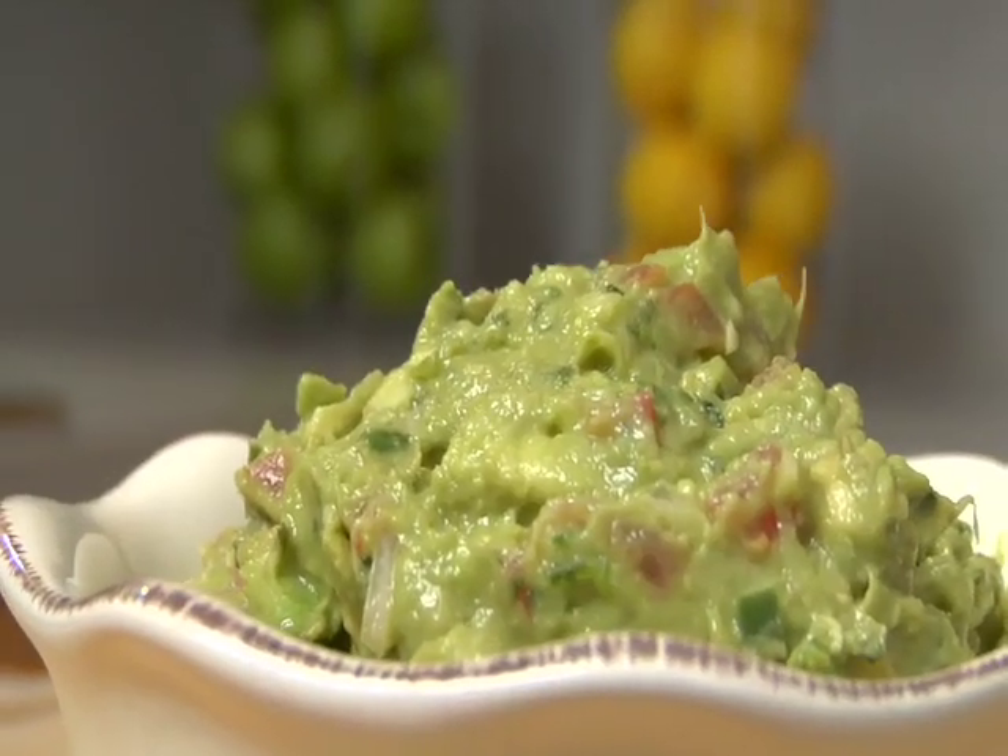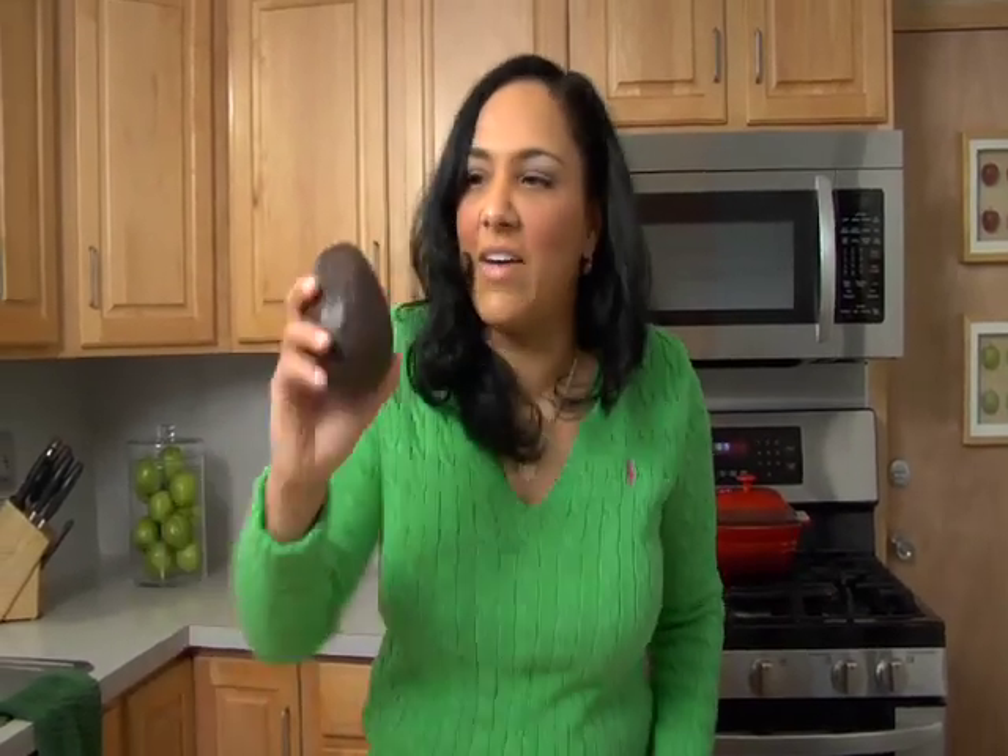Today we're making guacamole. That's one of my favorite dishes of all time. I love, love, love avocado. I could eat these every day. I can put them on everything, but today we're going to stick with guacamole.